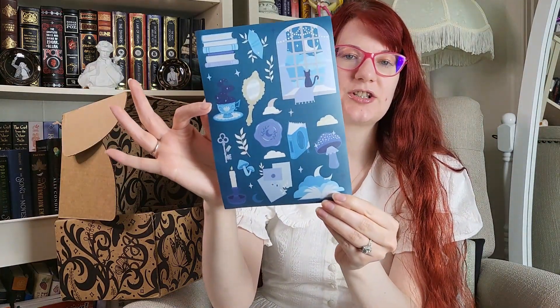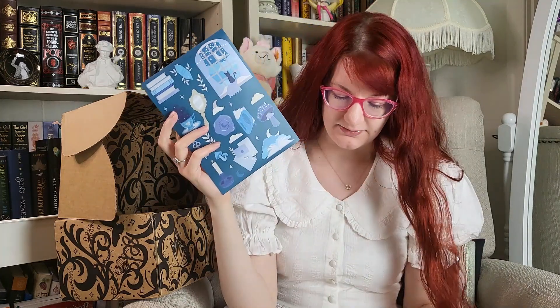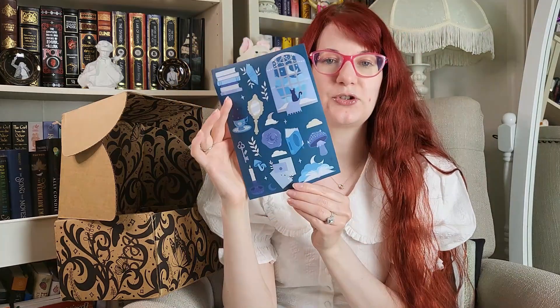That was designed by Blanca.design. Then we have these stickers that are just bookish themed — they're not for any particular book, and these were designed by No One Designs. This will also be going into that future giveaway. I like stickers and I think these are really, really cute, but I never use them, so they just sit around collecting dust. Someone else might actually get more use out of these than I would.